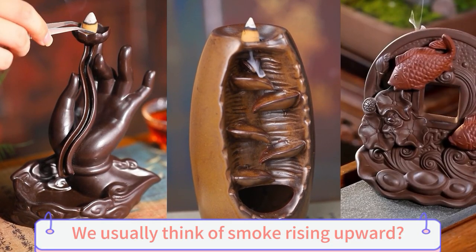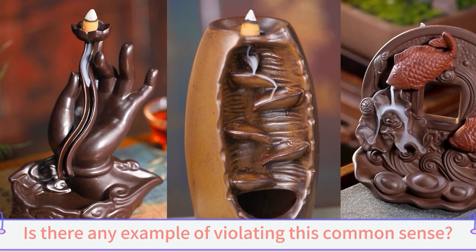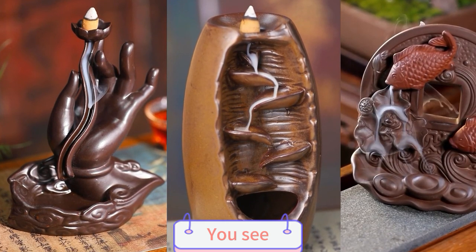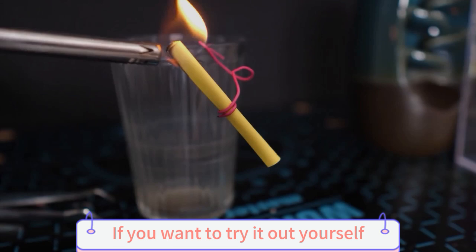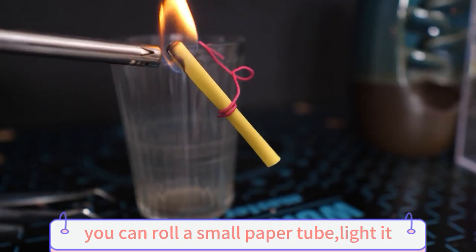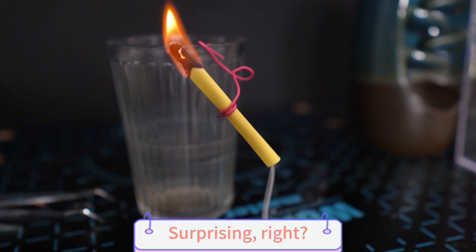Hello everyone. We usually think of smoke rising upwards. Is there any example of violating this common sense? You see, the smoke of backflow incense flows down. If you want to try it out yourself, you can roll a small paper tube and light it — the smoke flows downward too. Surprising, right?